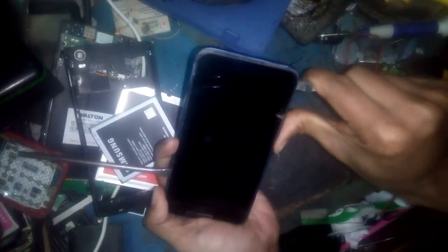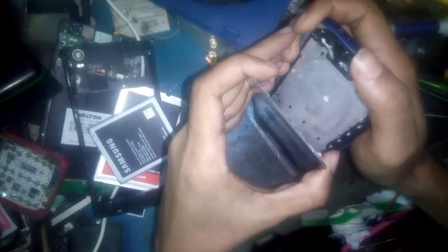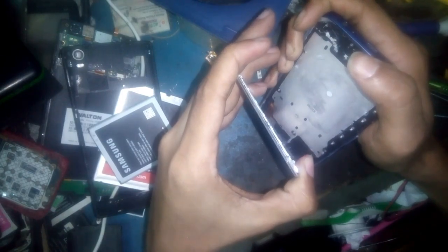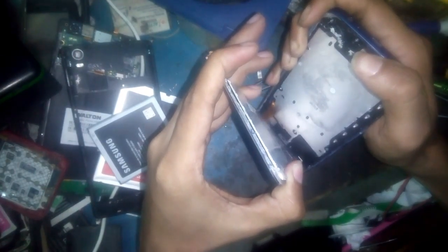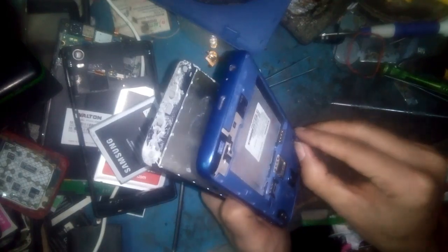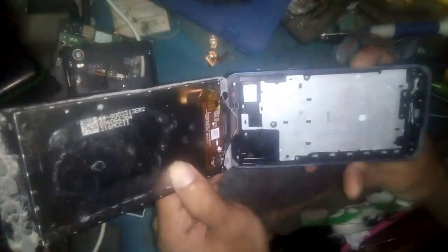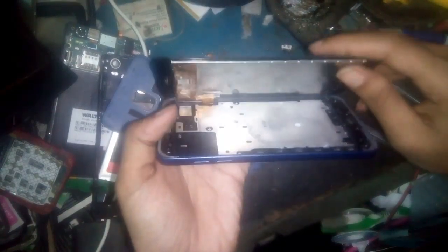Remove the touchscreen and this is the flex board. Opening this phone fully completed — the body and old display are separated. This is the new touchscreen and display.